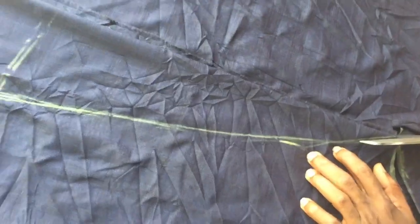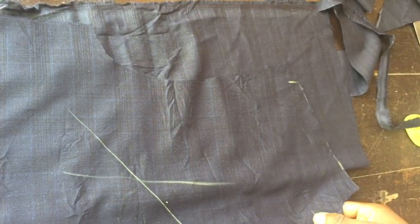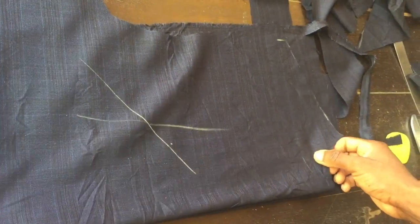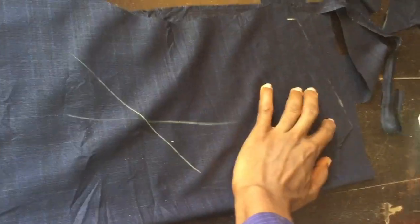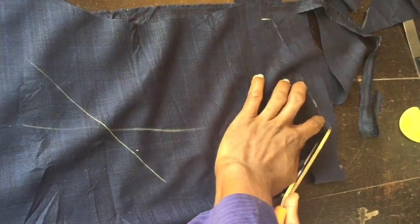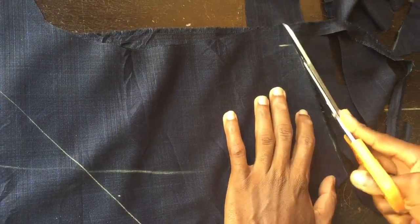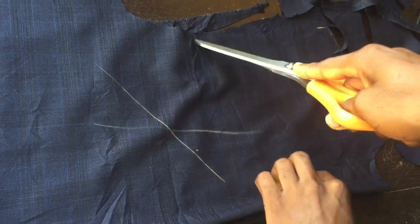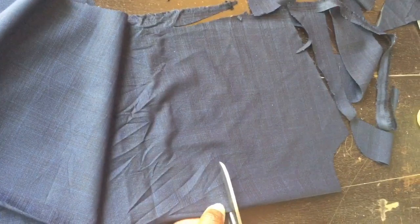The last part to cut is the yoke. I place the back of the clothes on top of the pieces, then curve this side. At the middle of the elbow, I open it up and cut it out like this. All the pieces are now ready.